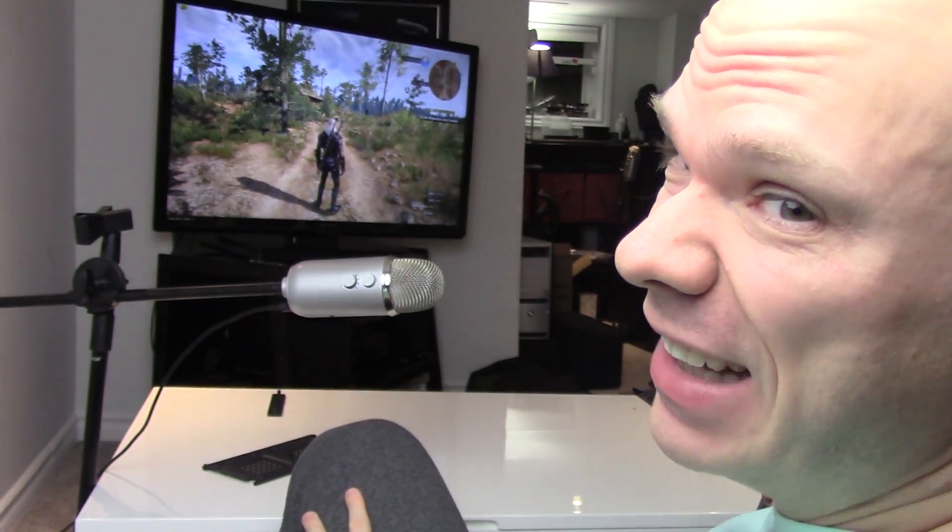We're going to close it out right here. I'm not going to bother going back to the desk. Hope you enjoyed, and I'll see you in the next one.